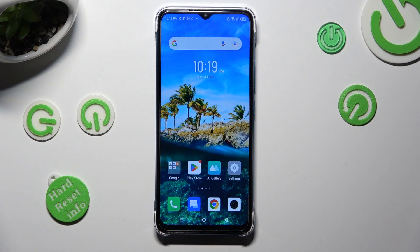Hi, in front of me is Infinix Smart 7 and today I would like to show you how you can manage adaptive brightness.